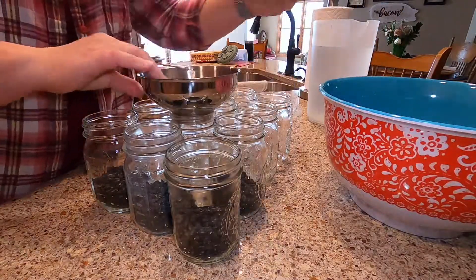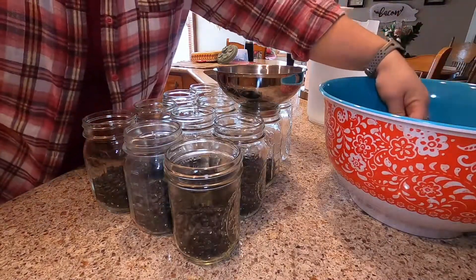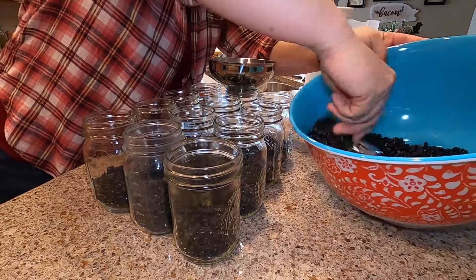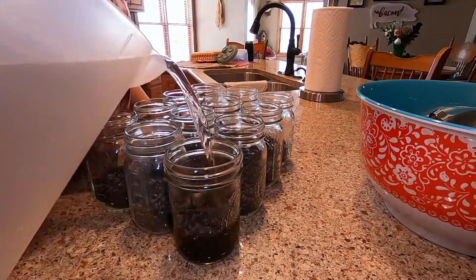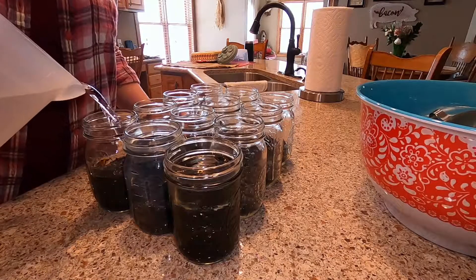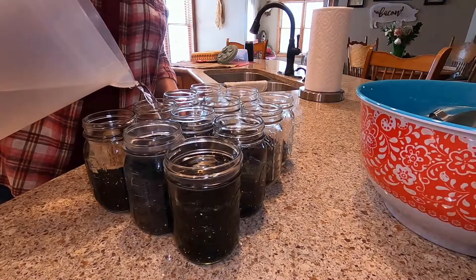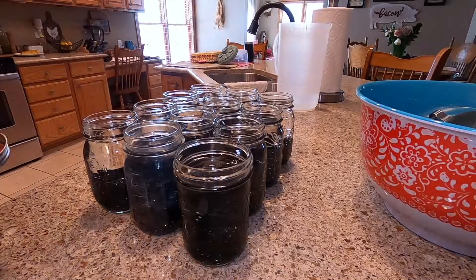I will be canning these without salt today, but you may add salt if you desire. Canning beans is one of the easiest things you can put up for your pantry — it's simply dried beans and water. To each jar, I'm going to add water to the base of the neck, leaving one inch of headspace. This is using a no-soak method, and in my opinion there's really no need to soak and precook your beans because your pressure canner does it all for you.